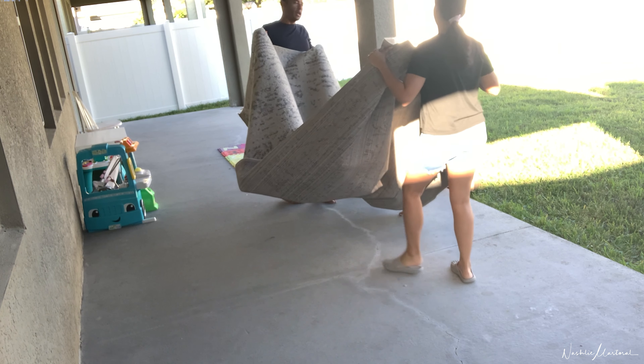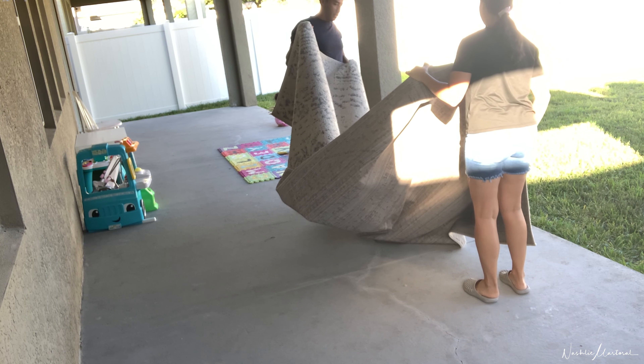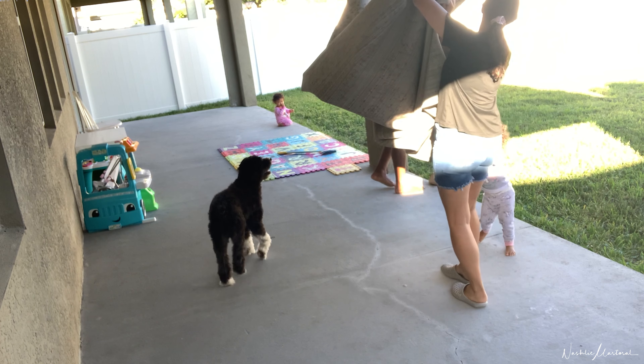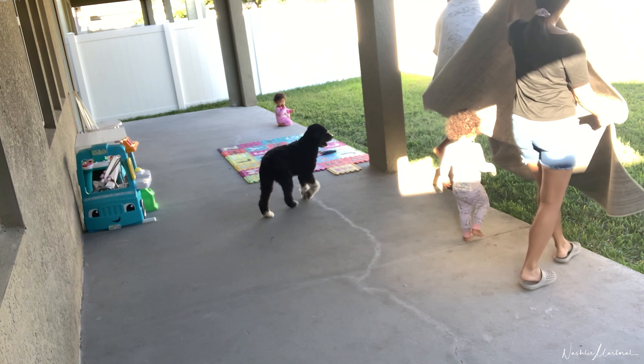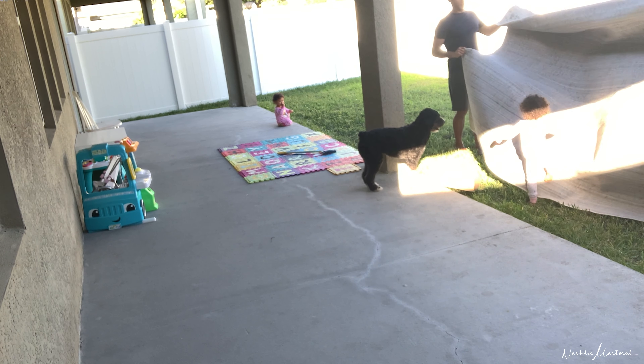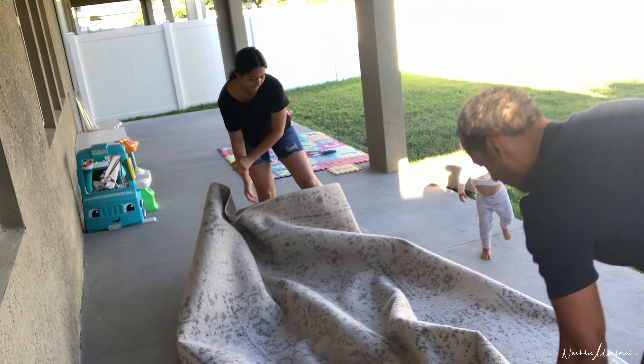All of a sudden, my toddler is really into this. She just wants to be swung in it, and it's cute, but it's really dirty. We're trying to flip it over to kind of shake it up a little bit and she's all up in the mix, getting all of the contents of this rug on her. She doesn't care — she's living her best life.